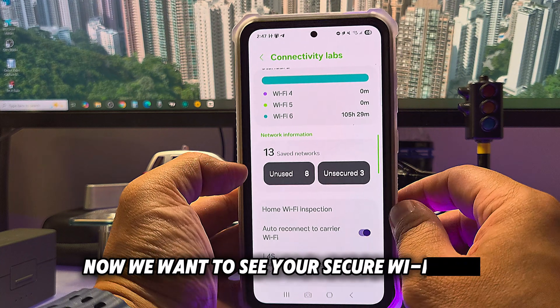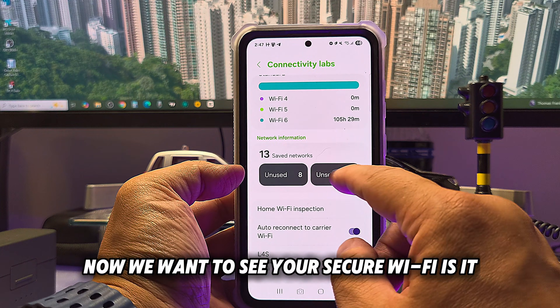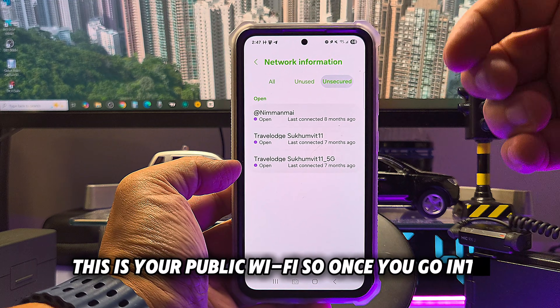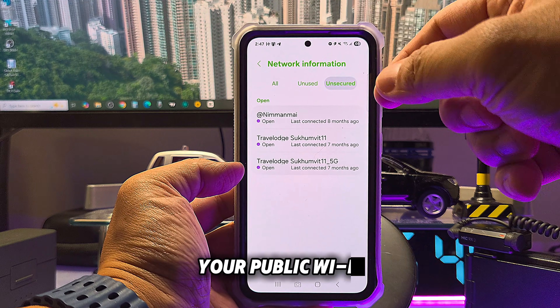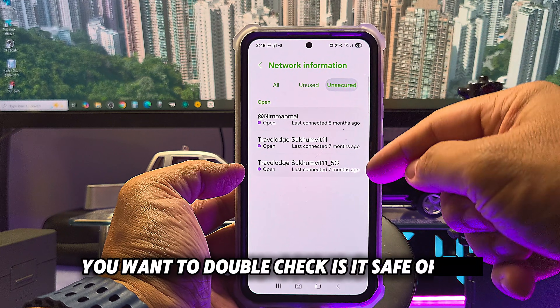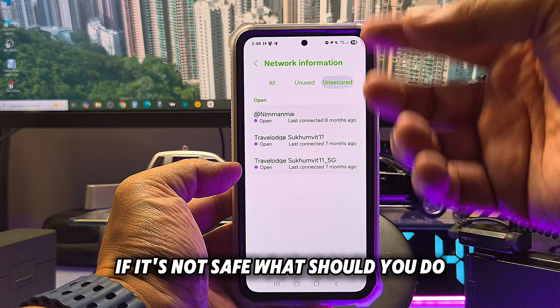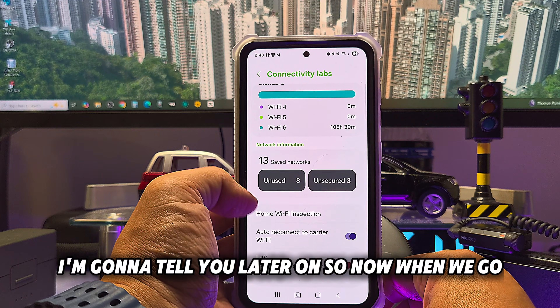Now we want to see if your Wi-Fi is secure or unsecured. When you go into your public Wi-Fi, you want to double-check whether it says 'safe' or not. If it's not safe, what should you do? I'll tell you about that later.